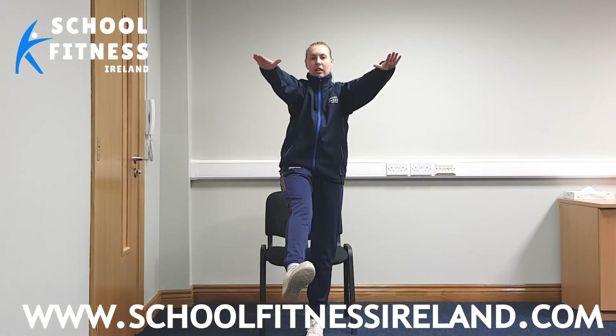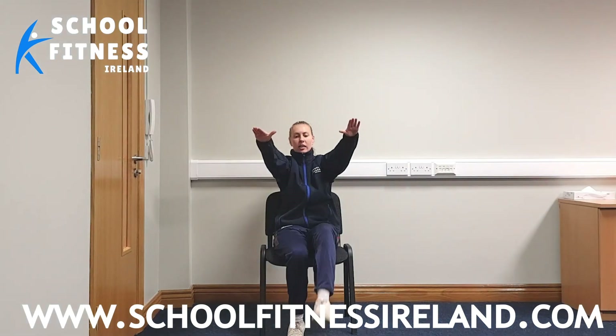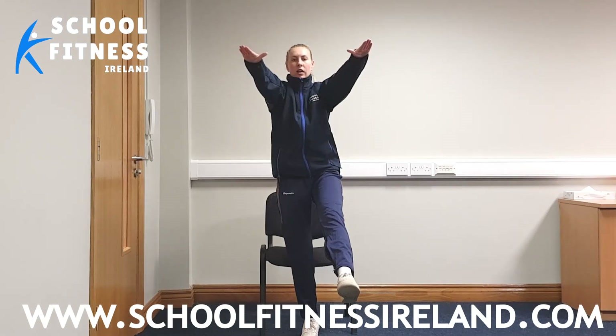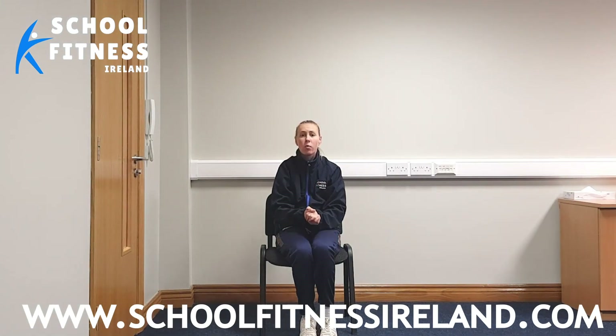Good. And last side — you ready? And up. And back down. Guys, that was really good work. Well done, everybody.